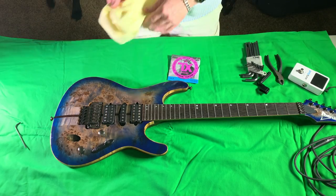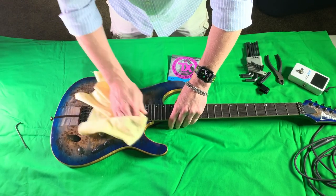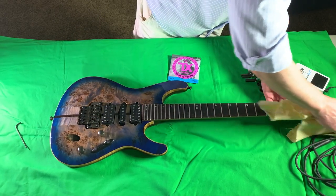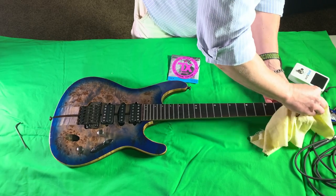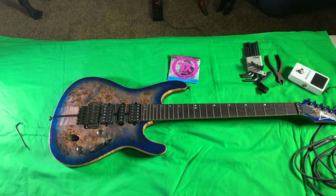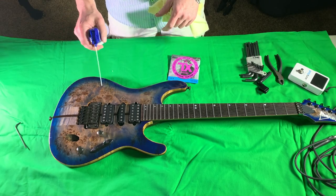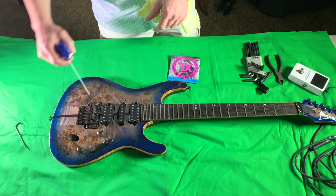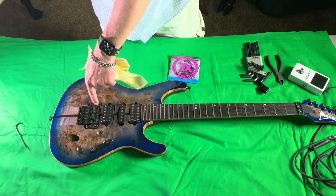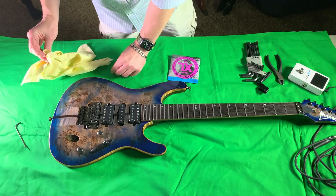I had to step away for a minute and get the rag, because as long as we're in here we might as well clean a lot of this stuff that you normally can't get to. I always keep a can of compressed air that I use on my computer close by so I can blow dust out of places I can't reach with the rag. Compressed air usually will knock that stuff out.